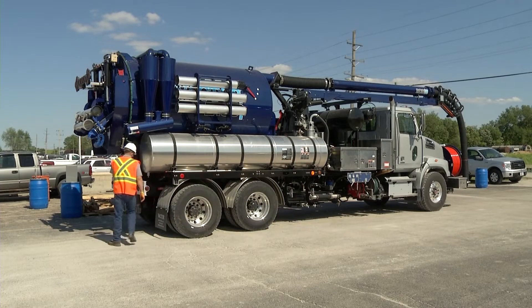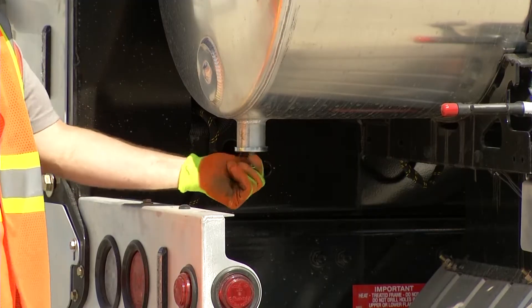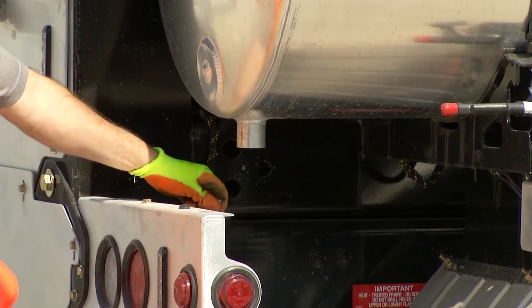Winterizing your sewer cleaner requires a thorough draining of all water systems throughout the unit. This process will reduce the risk of damage from freezing.